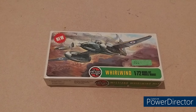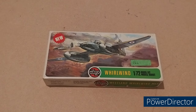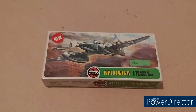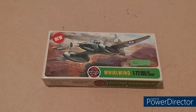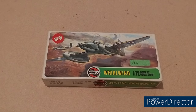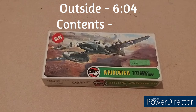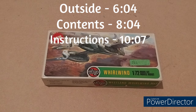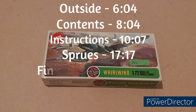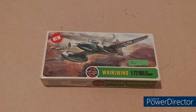Hello, welcome back to another models by me. This time we'll be unboxing a golden oldie: the Airfix 1/72nd scale Westland Whirlwind. We'll be doing this in the usual manner of starting with the outside of the box, then the contents and the instructions, and then the sprues with my final thoughts at the end.